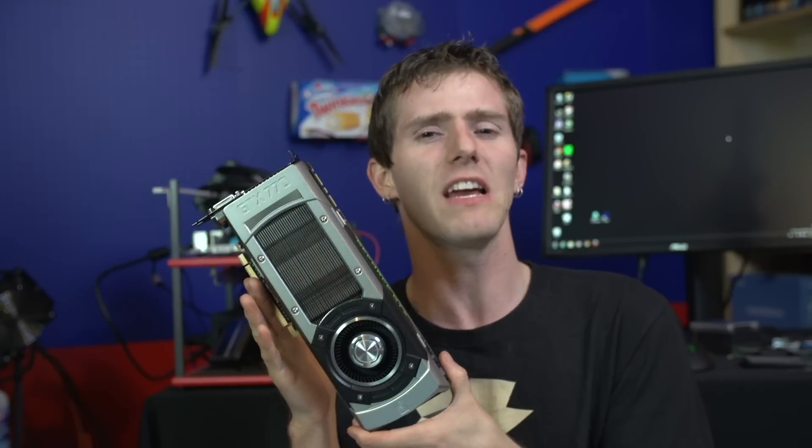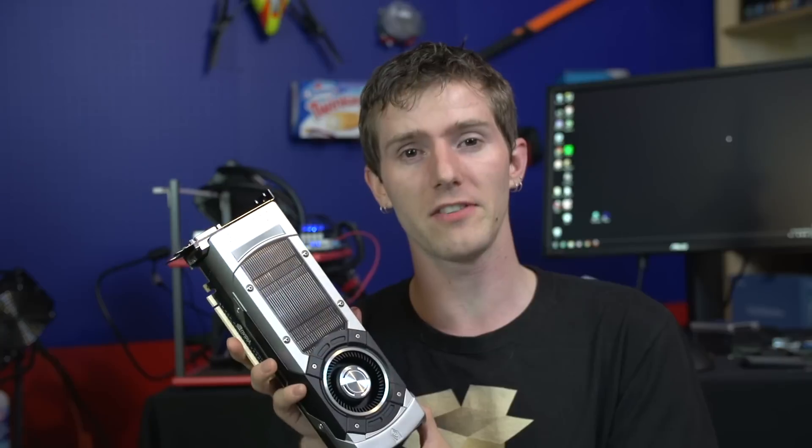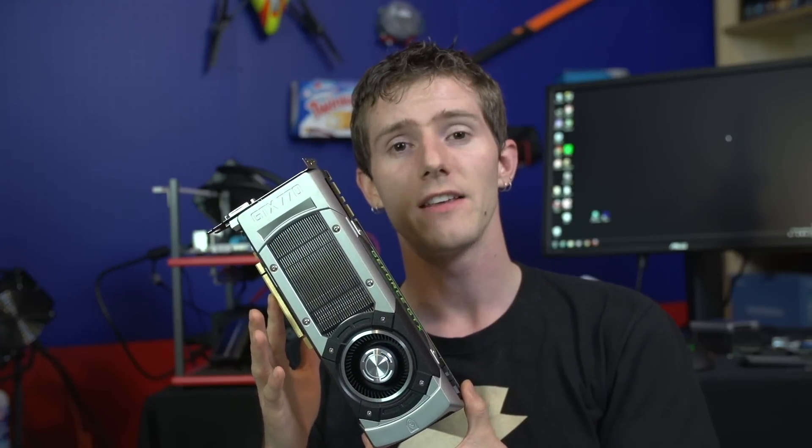That's all fine and good, but you might go — well, Linus, it looks really expensive, how much does it cost? Actually, less than a GTX 680 used to. This is coming in to fill the gap that the GTX 670 is leaving behind, because that card will be going away to be replaced by the GTX 770.